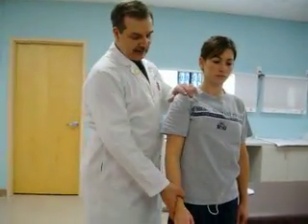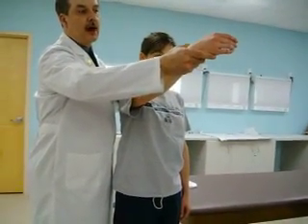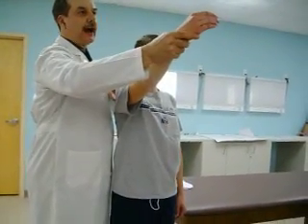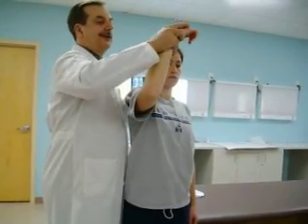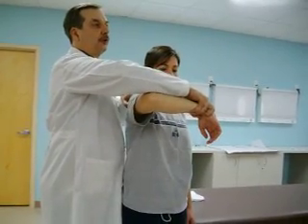Next we have Hawkins-Kennedy. Flex the shoulder to 90 degrees, flex the elbow to 90 degrees, and internally rotate the shoulder — feeling the shoulder the whole time. These are done briskly. You have to rotate that shoulder in. This test is for rotator cuff but can also elicit discomfort with subacromial bursitis and similar conditions.